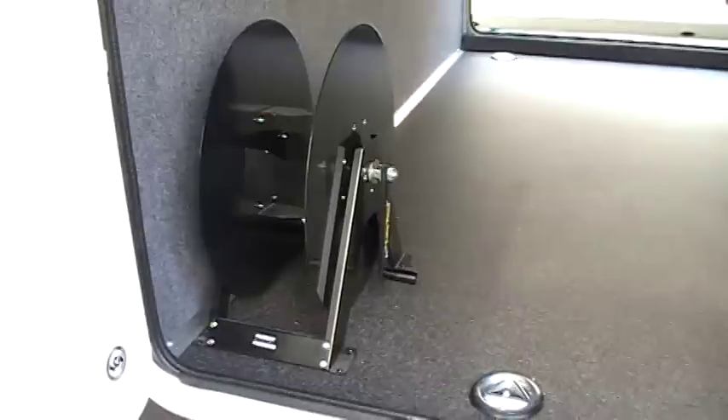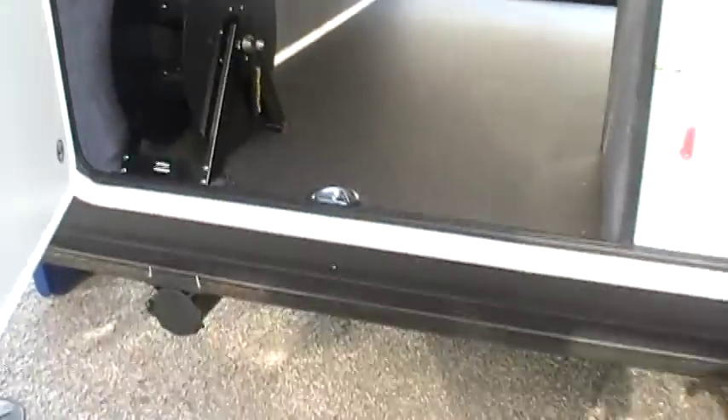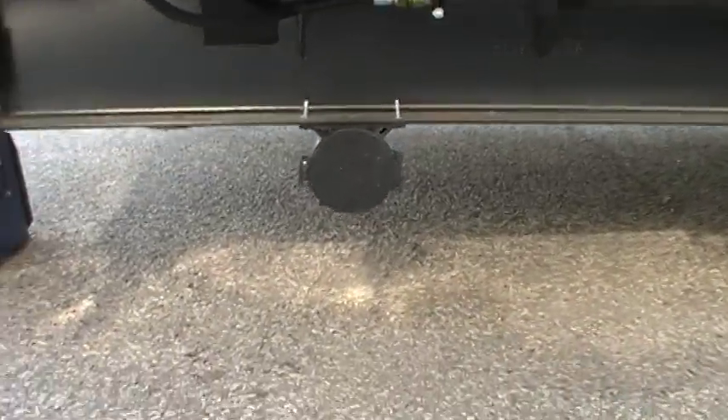You've got the power cord reel here that rolls your power cord up inside. Down below you've got the dump tube to put your dump hose in.